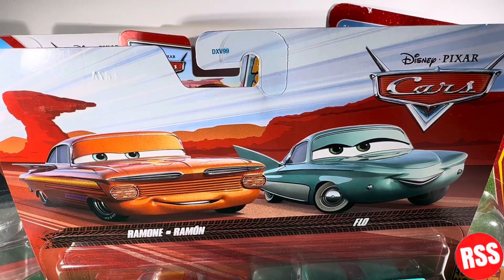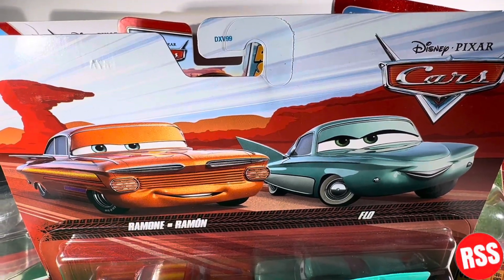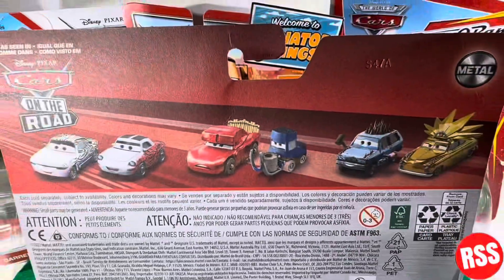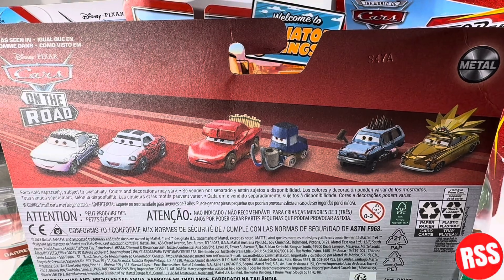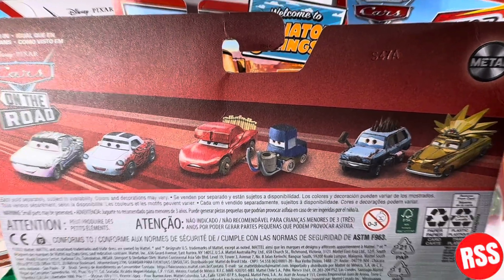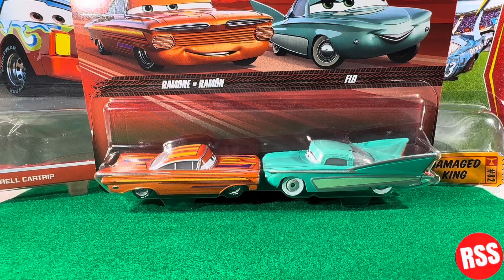Taking a closer look at the packaging, you can see the Disney Pixar Cars logo and the nice card art there. There's the 3 Plus and Mattel logo. On the back, you can see the 'As Seen in Disney Pixar Cars on the Road' logo, the Mattel logo, and the other diecasts featured in the series. And finally, 'Mattel empowering the next generation through play.' So let's go ahead and get these diecasts out of the packaging.